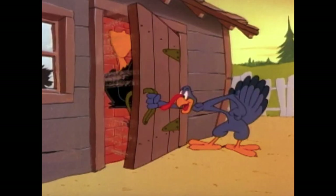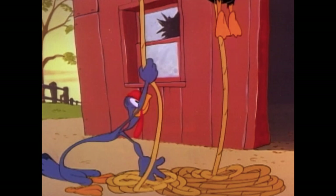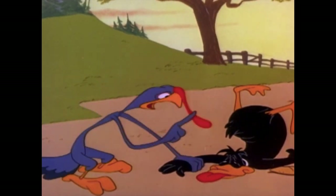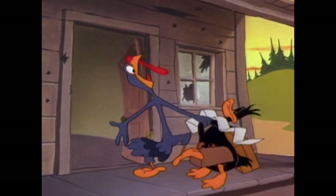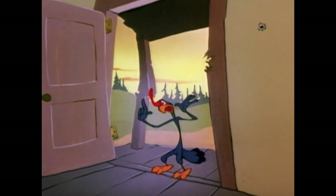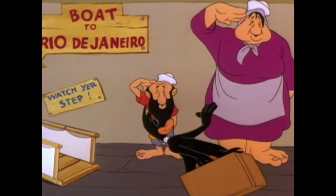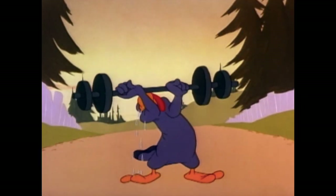If the cartoon were made more recently, the turkey getting buffed up would actually make more sense given all the antibiotics, steroids, and growth hormones put into modern poultry. You look at how big chickens are now — it would mirror the modern meat industry perfectly.